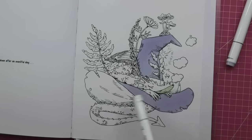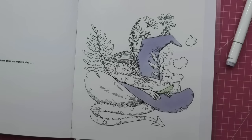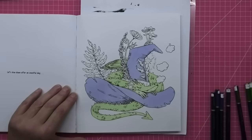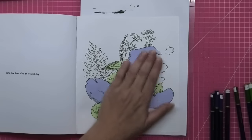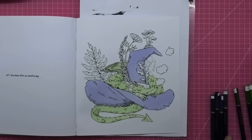Alright then my lovely friends, I'm going to go and finish the hat, finish all the dragony bits, and then we'll meet back up. Okay, it's all dry. Aren't they beautiful colours? And opposite on the colour wheel, so they'll go really well together.